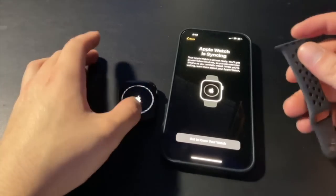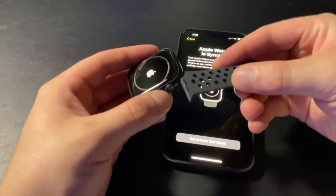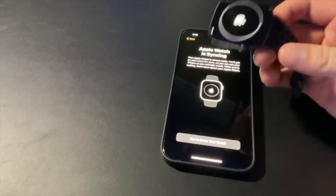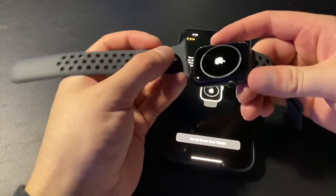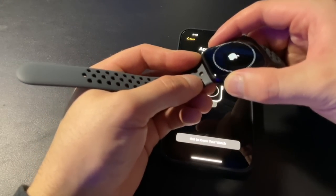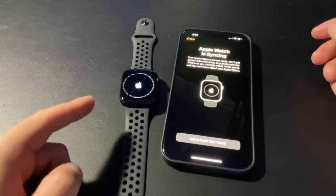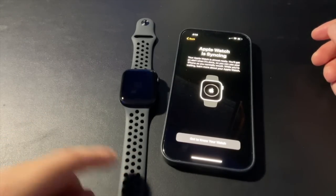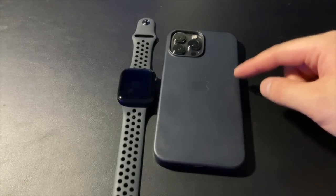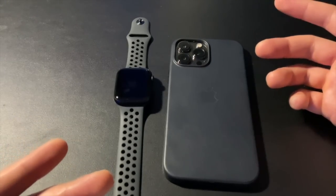While that's syncing, let's go ahead and put the watch band on. The smaller end normally goes on top — slide that on, and I heard the click. Now I'll grab the bottom one. I'm using the larger size; my wrist is probably a medium, so medium-large will fit just fine. Here's the watch with the Space Black Nike band — I think it looks pretty good, and it goes well with the Midnight leather case I have with the 13 Pro Max.